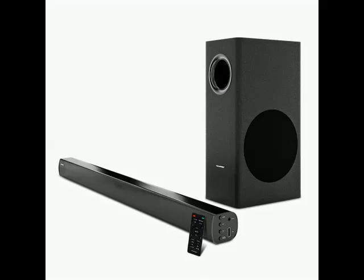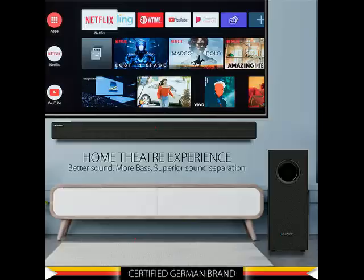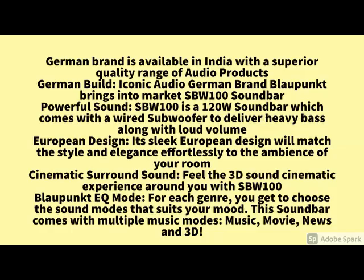Hi friends. So today I am telling you about this product — you can check the brand name and model number in the description. In this video, how the product looks and what the specifications are have been explained. You go through this video till the end and go through the specifications. What are the main features of this product, you go through it. And for more details, please check the description below about this product.